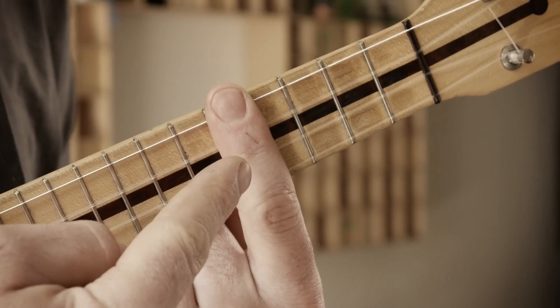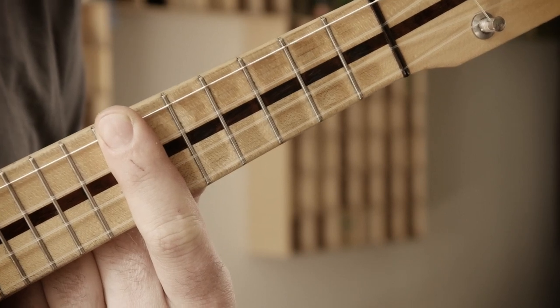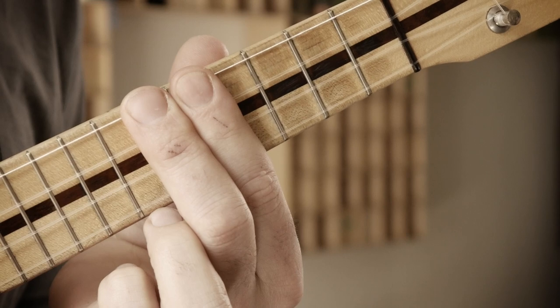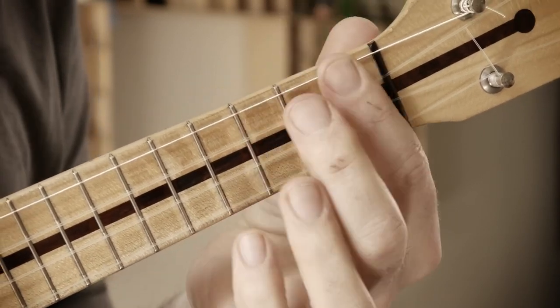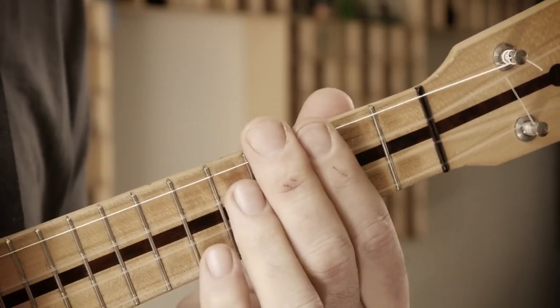Using closed chord shapes is very useful because you just move these shapes along the fretboard to change the key. For example, take the Dm7 shape and move it two frets up — it's Em7. You can use the same shapes for A9 and Dmaj7. Or move it two frets down and you have Cm7, F9, and now you're in the key of B-flat major. You can combine all three together.